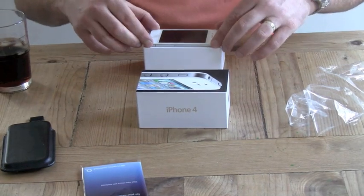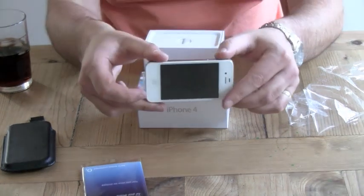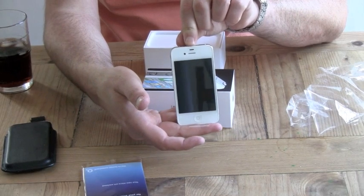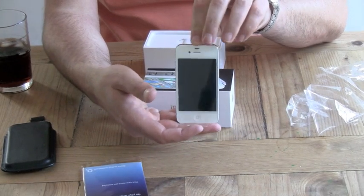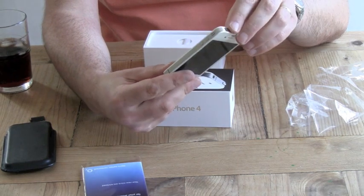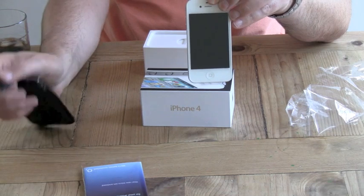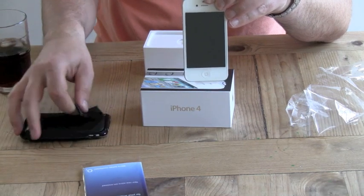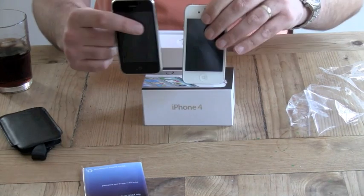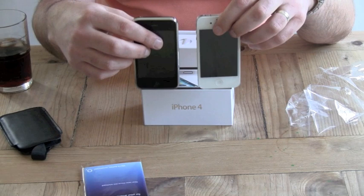First thing you notice when you open it is you've got your white iPhone 4 staring at you in the face. There it is. First impressions — it feels quite weighty. I don't know if it's heavier than the other one. It does feel a bit heavier, though the other one is in its case at the moment, so maybe they're similar weight.